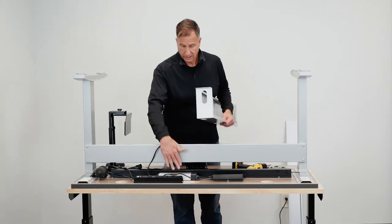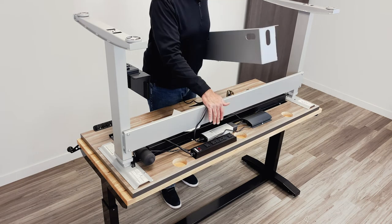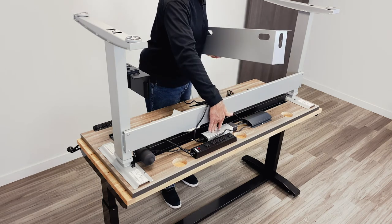But when you do so, the control box and the wire management will need to be moved, because that's going to sit right over this area of the surface.